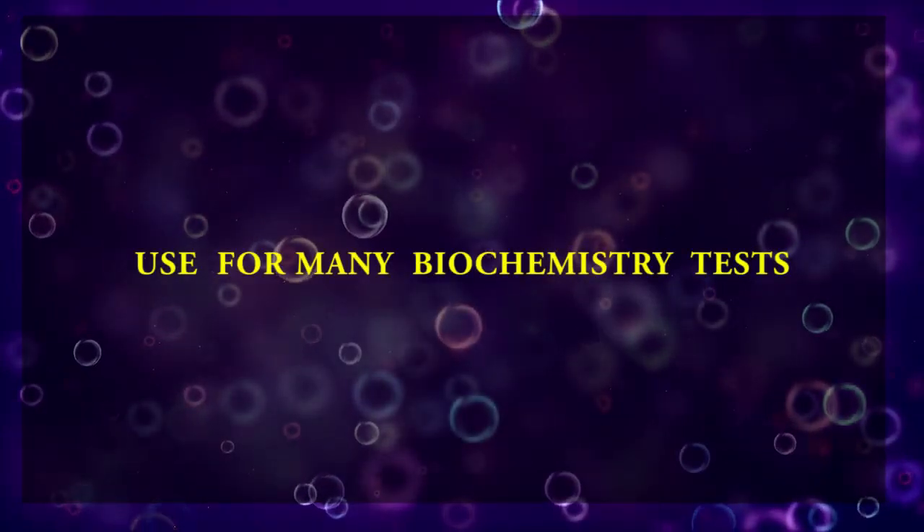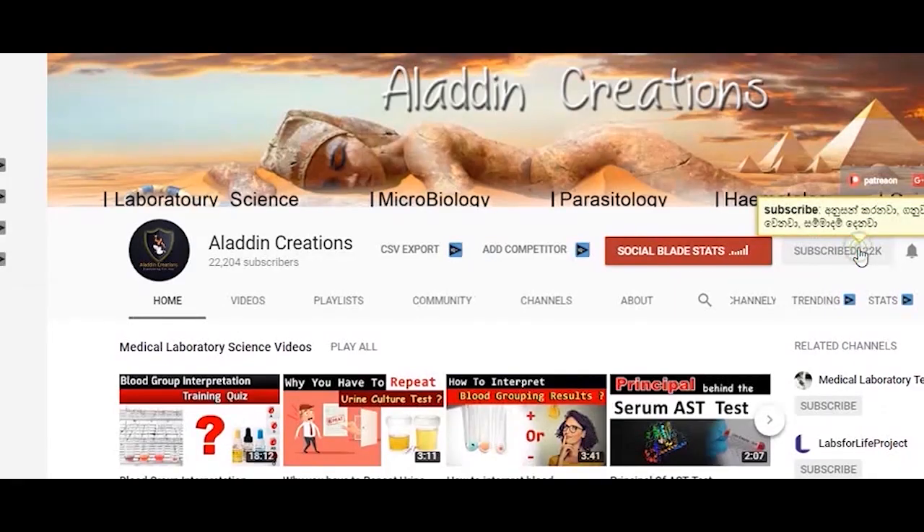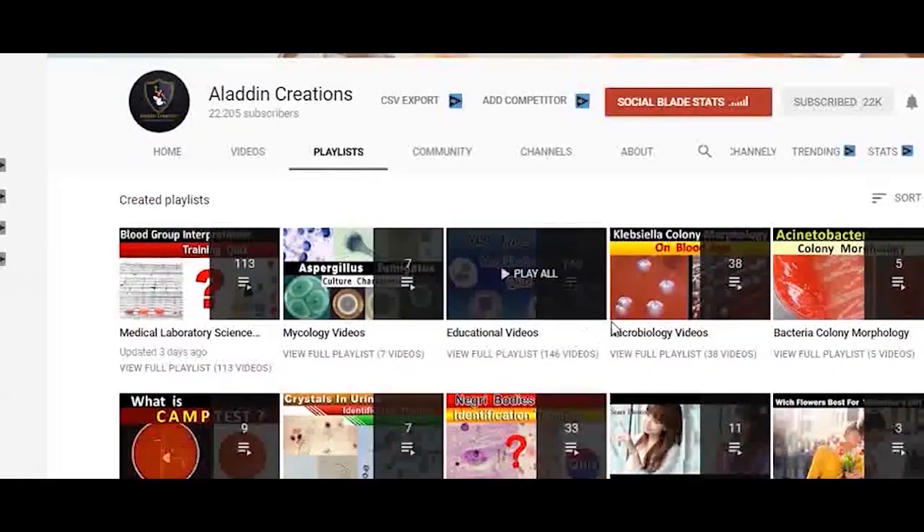These gold tubes are used for many biochemistry tests. Don't forget to subscribe to my YouTube channel and hit the bell icon to be updated with more videos like this. Thank you.